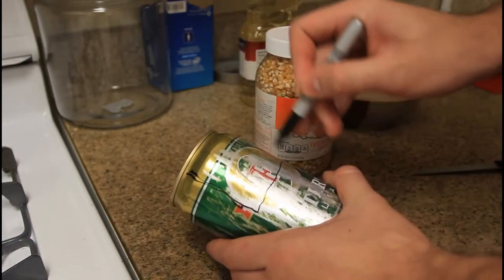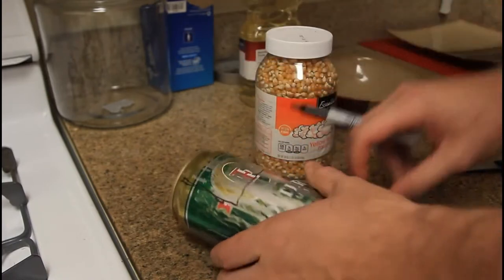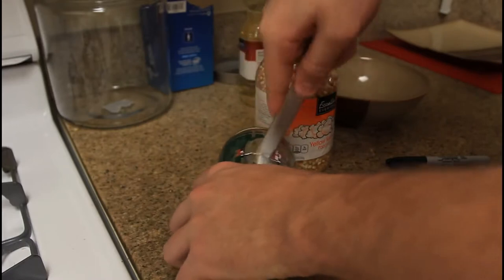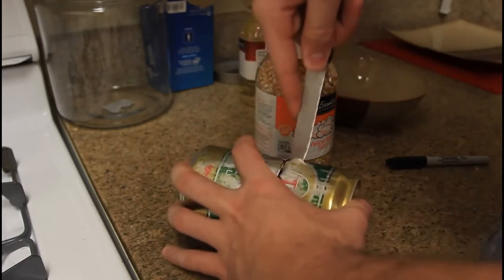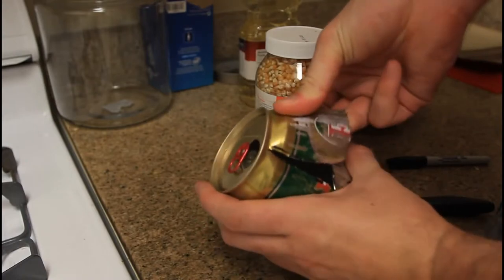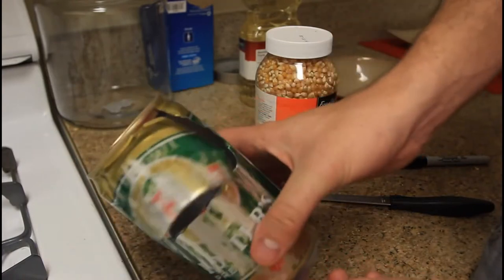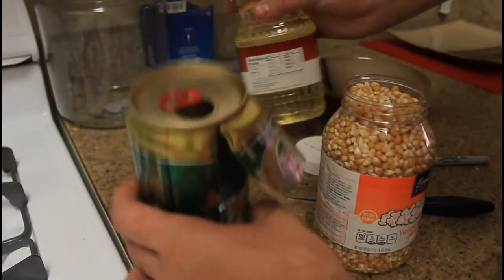Cut it out like this — just grab your knife and cut out the hole. That's what it's going to look like, just like this.